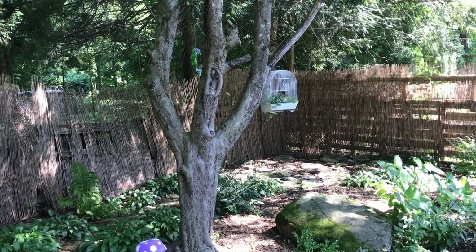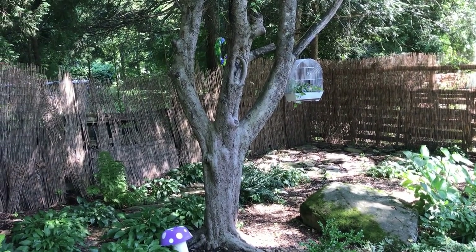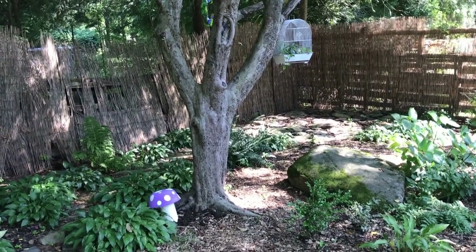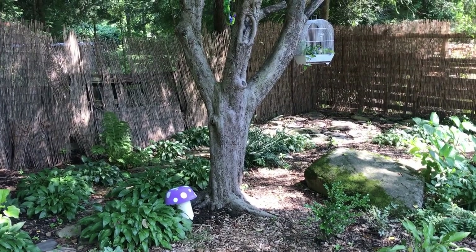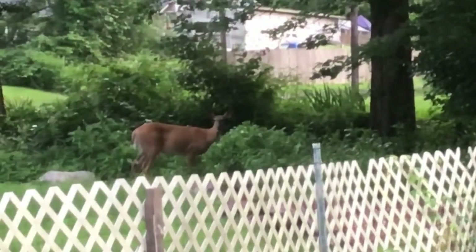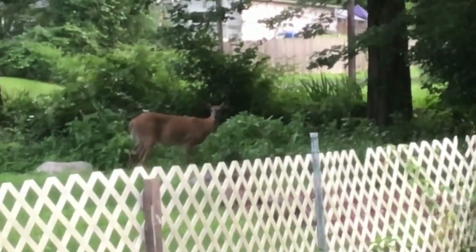I hope you guys liked this video — if you did, don't forget to like and subscribe. I am going to say goodbye here and leave you off with a few wildlife clips like I like to do. This is a deer that's been visiting us lately.